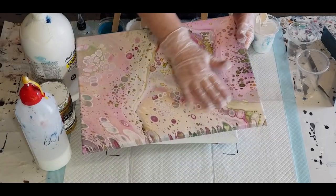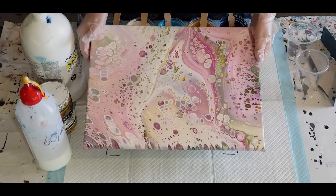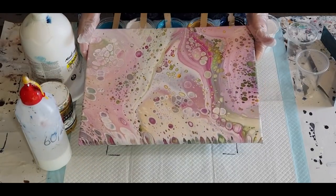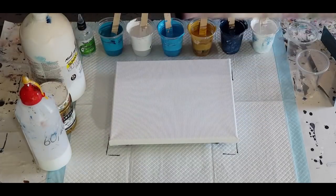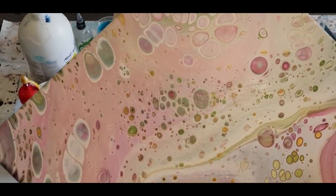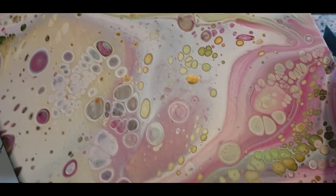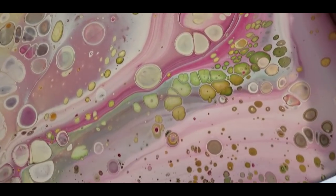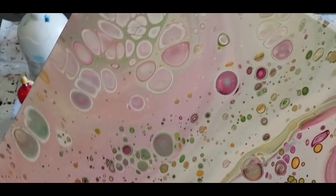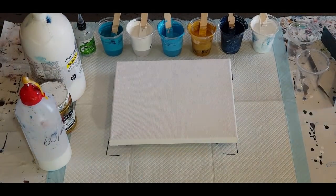I'll show you one of my previous pours again, as I always try to — the dried finished product. That there was the rose garden, and I was trying to do pale pinks and pale greens, a little bit of brown for the stems and things like that, so it reminds me of a rose garden. Really pretty, no problems. And the autofocus seems to be working okay.